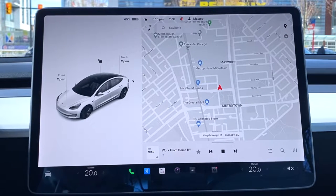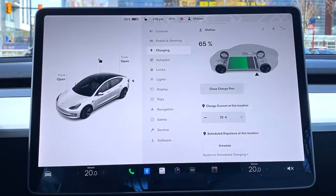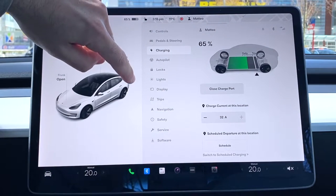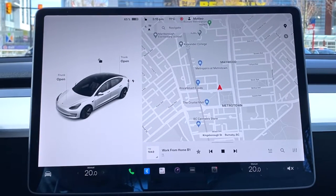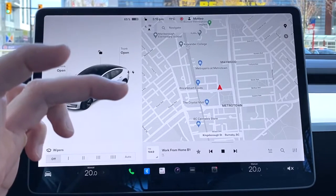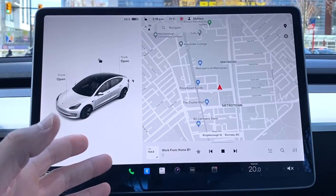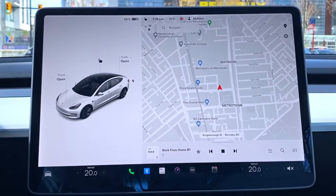This button is for charging — hit it and the charging menu comes up. The app is a whole other topic I may cover in a future video. There's no physical key with the Tesla — yes, you get a key card, but you're really using the Tesla phone app for pretty much everything: controls, climate, locking, unlocking, sentry mode, and more. Now let's continue with the right-hand side.